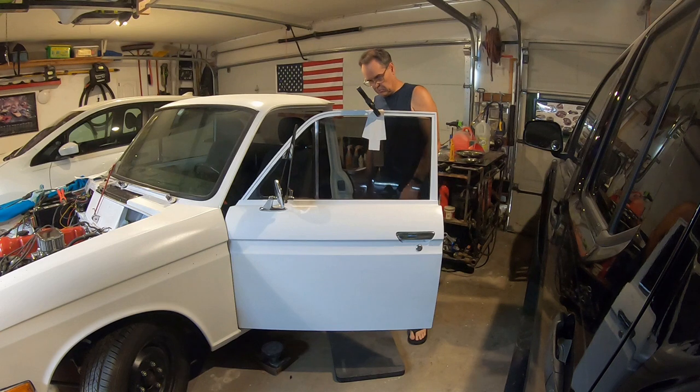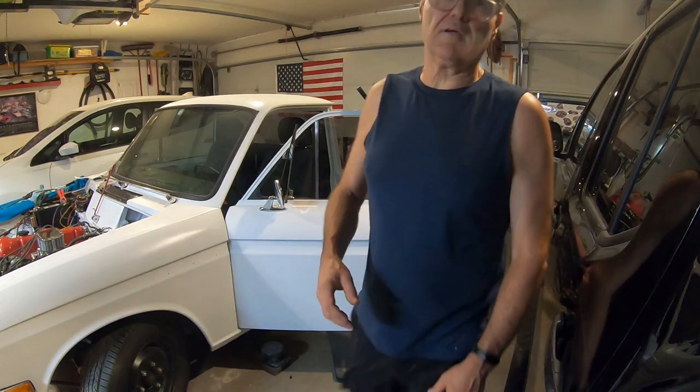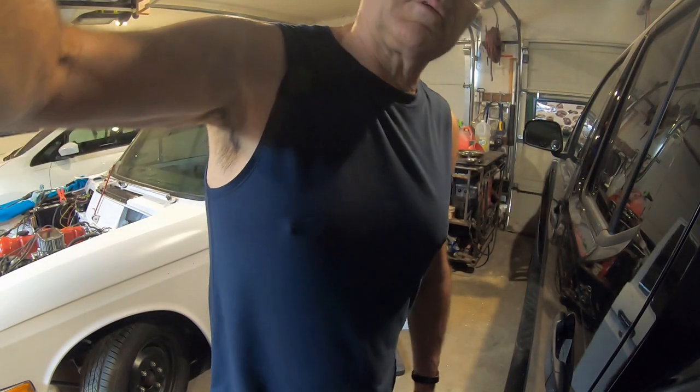I think the next thing to do is put the regulator on — it's just sitting on the bottom of the door. That's actually pretty easy compared to most of the other stuff. Let's go get some brokers and wrap this up.